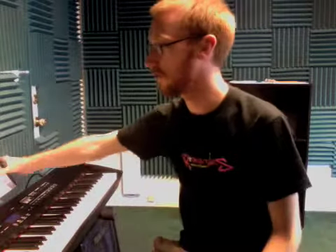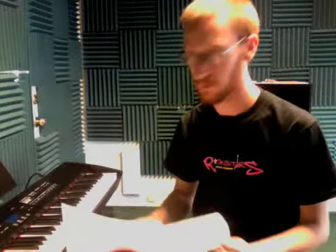Hey, this is Steve again at Rockstar Studios. I just had a lesson with Jordan, and today we worked on some of the homework I gave her last time — some of the interval identification, which she did really well with, and the rhythm games, which she did really well with as well.